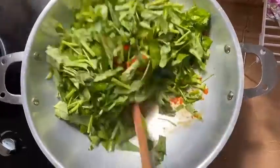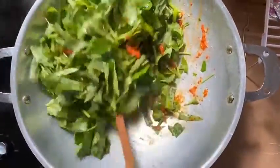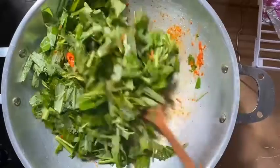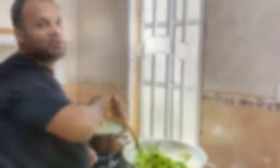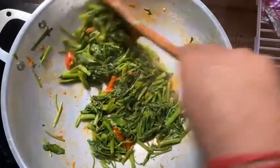First of all, the spinach will wilt. After 2-3 minutes it will be cooked. Look like the spinach is ready.